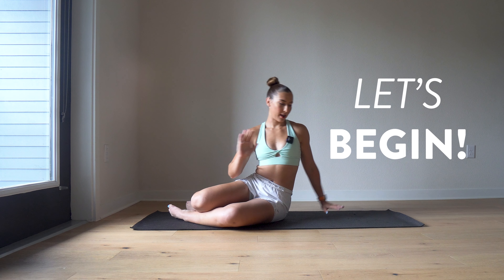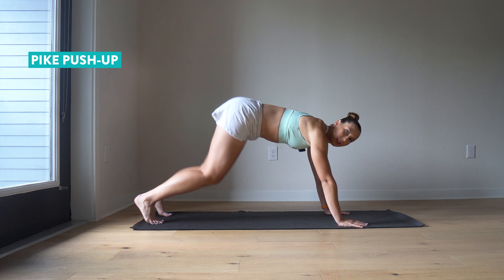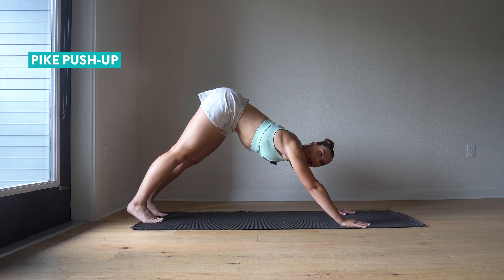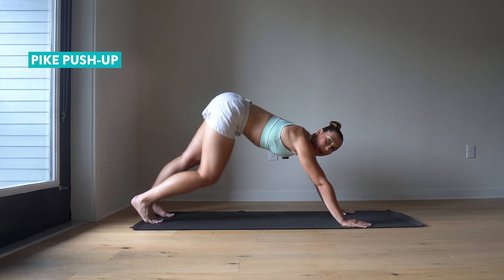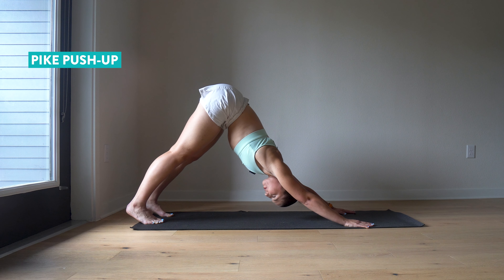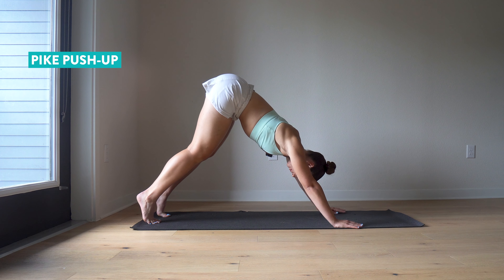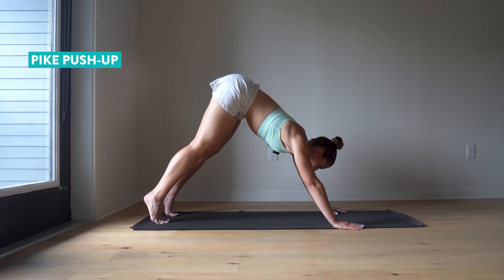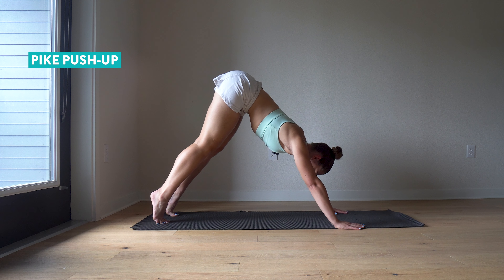We are starting with a push exercise — a vertical push, really hitting our shoulder muscles. You are going to flip yourself over and get into a pike position. This means you'll be in something like a downward dog, and you can walk your feet in to where it is comfortable. If you're way back, this isn't going to be the most effective exercise. You might need to stretch out the backs of your legs — pause the video and go do a warm-up if needed.